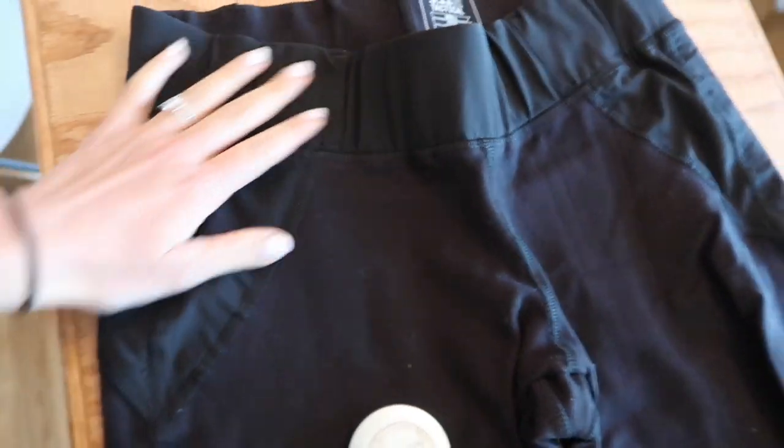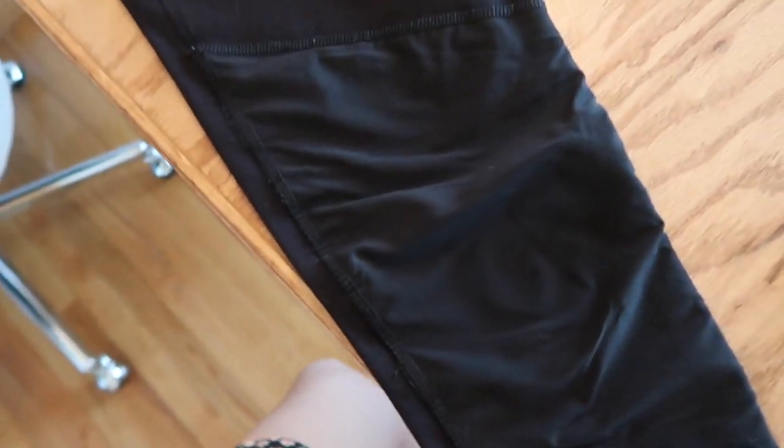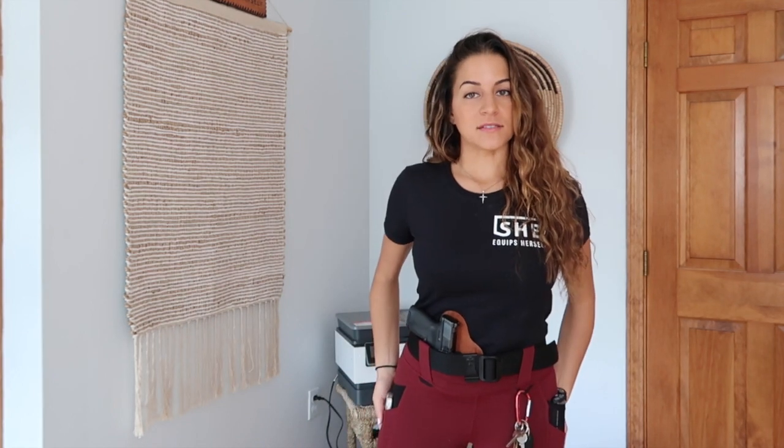The 5.11 ones are also a capri, so they're not all the way down to the ground like the Alekso ones are on me. Just for reference: I'm 5 foot 2, about 110 pounds, and I'm wearing a size small in these.